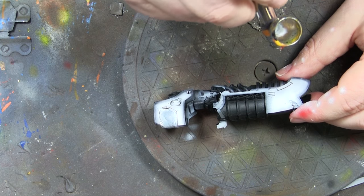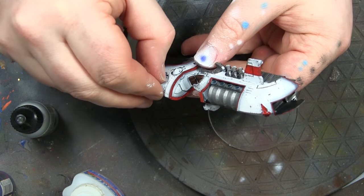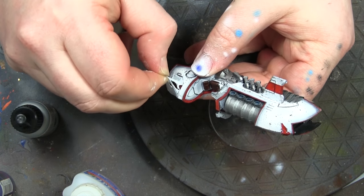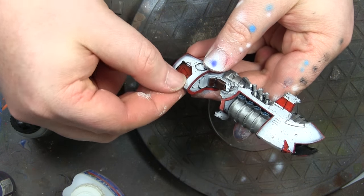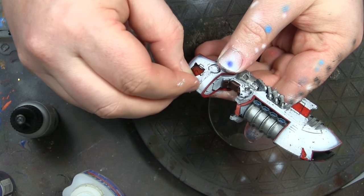I'm going to paint the trim red, and you'll see I finished off the metal and then put sort of an exhaust glow on there. I've got some exhaust glow on the back as well — I just painted it bolt gun metal with a chainmail highlight.